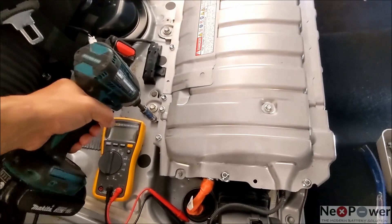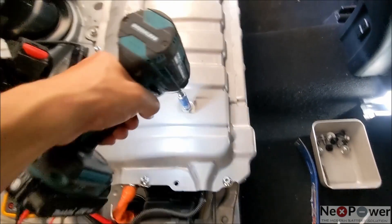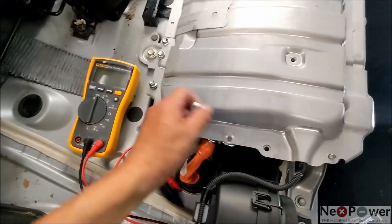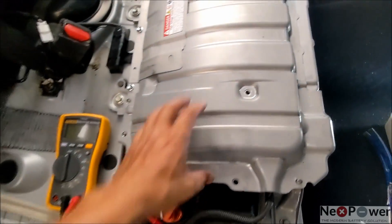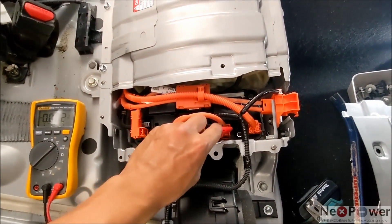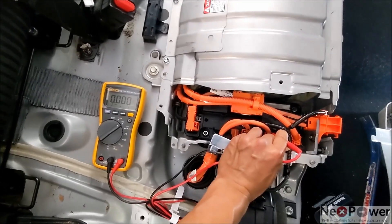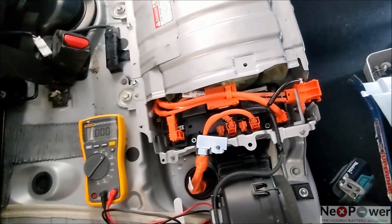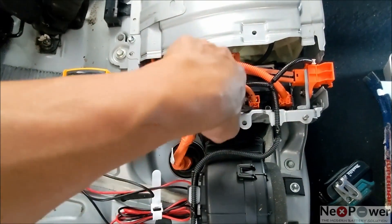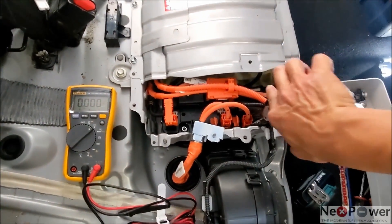After taking out the service plug, now it's time to open the junction box. This is 10mm — one, two, three, four, five, there's another one here. Now take out your voltmeter and double check the voltage on the terminal. Zero — so it's safe to touch it. The contactor has disconnected the battery. Now take out one side at a time.